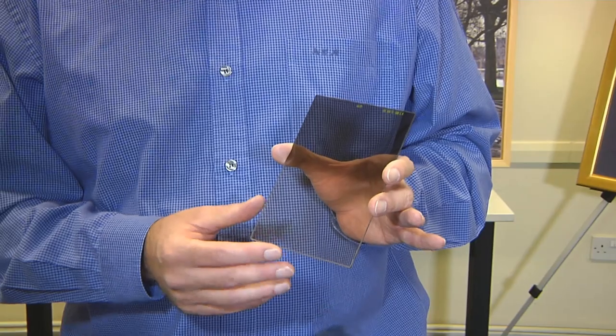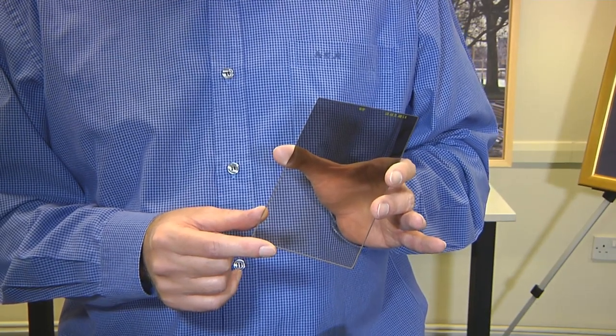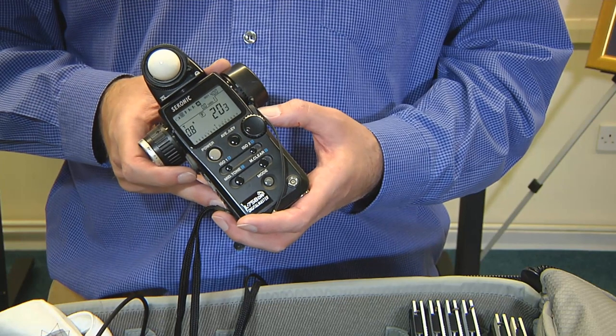A set of filters to control the light reaching the film, and finally an exposure meter with which to measure the light.